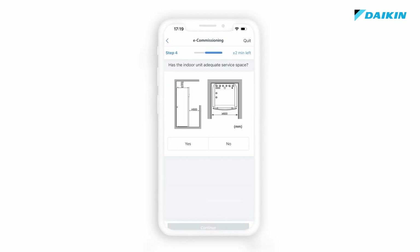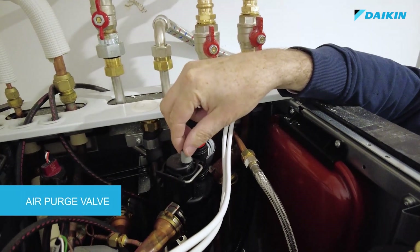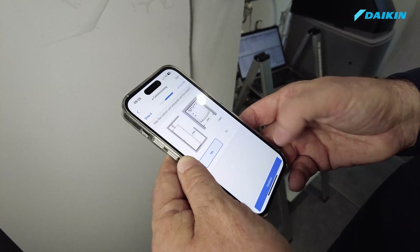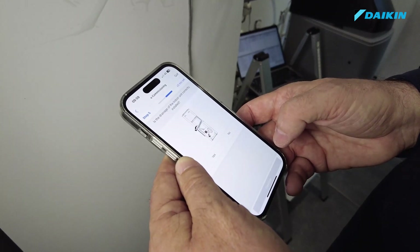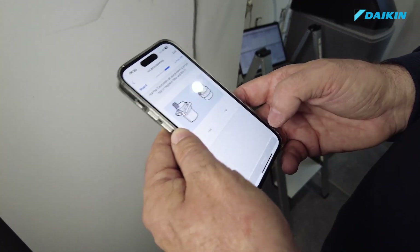For the indoor unit, the service clearances have to be respected, the drainage properly connected and the air purge valves open. The commissioning tool shows illustrations from the installation manual so that the technician can immediately visualize what to check and where.